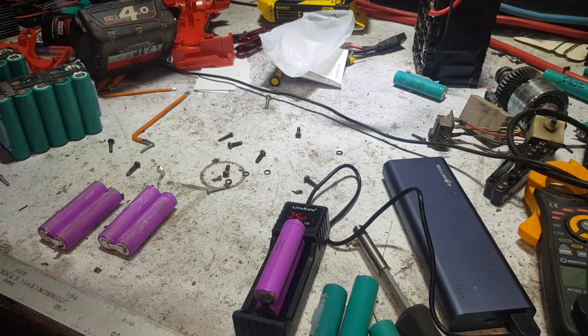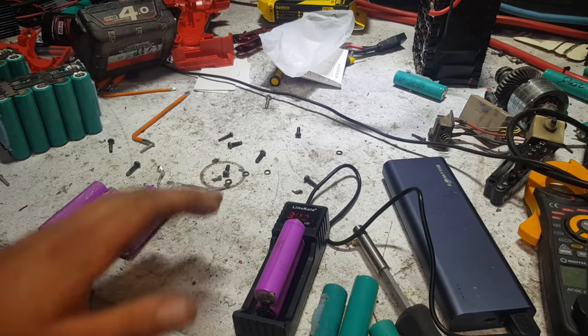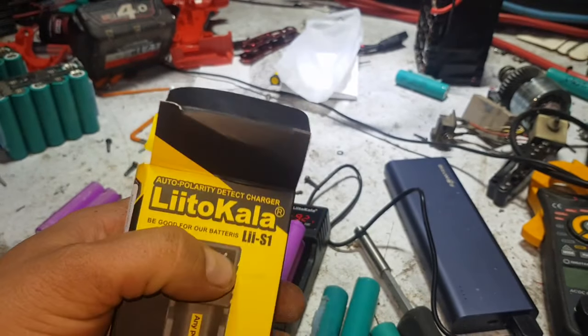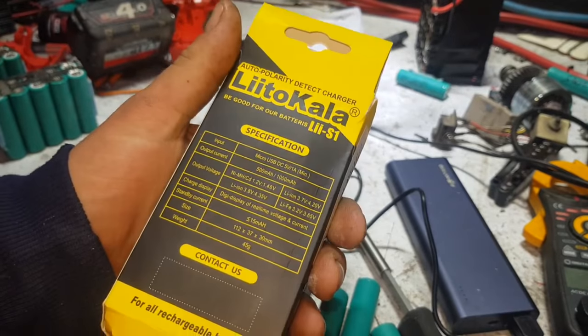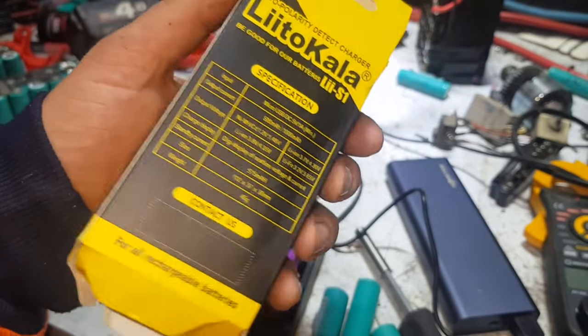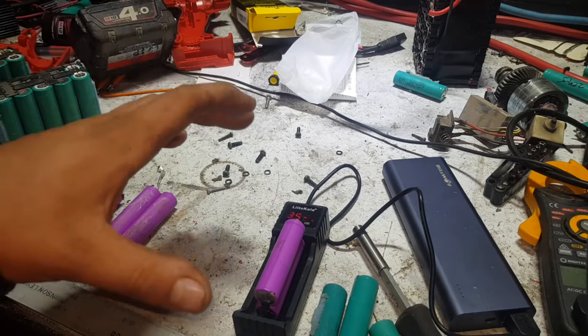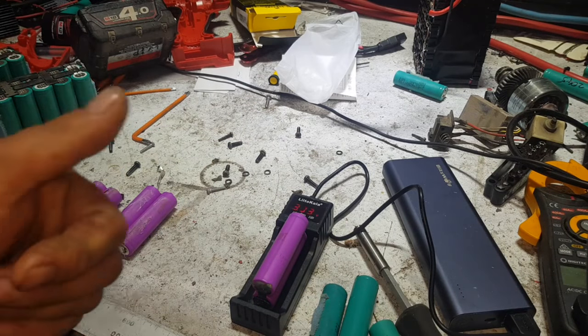If you want to see more stuff like this — 18650 and battery related — we've also got some gear coming from IC Station, who contacted me just recently, to play with boards and circuits, projects to make. That's the box — Lytocolor auto-detect charger. Smart little device. Awesome for people that aren't super battery savvy. If you've got someone who's got a torch that takes 18650s, or a vape or something like that, and you're worried about them charging them wrong or stuffing them up — definitely the best little smart charger you can buy, because you can't stuff it up. Thanks heaps guys, thanks heaps for watching. Everyone's got USB power, USB stuff's great. Catch you on the next video, cheers.